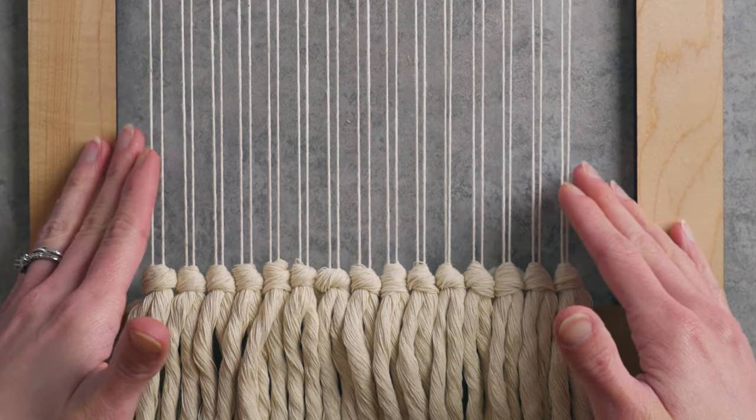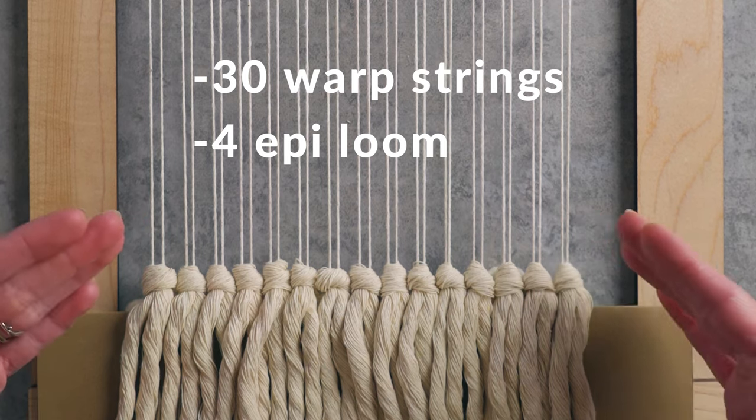The first thing you're gonna wanna do when you're about to weave a checkerboard is figure out how many checkers you actually want on your piece. I'm going to be doing three checkers wide and three checkers tall. So I have warped on my loom 30 warp strings. It's a four ends per inch loom, so each checker is going to be 10 warp strings wide.